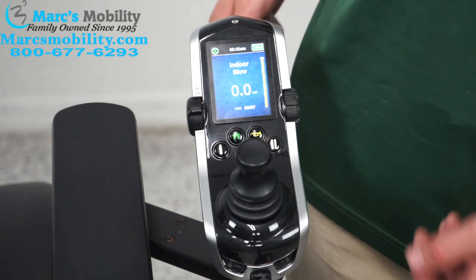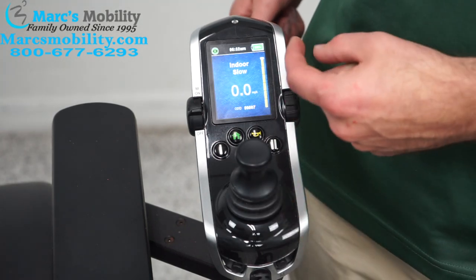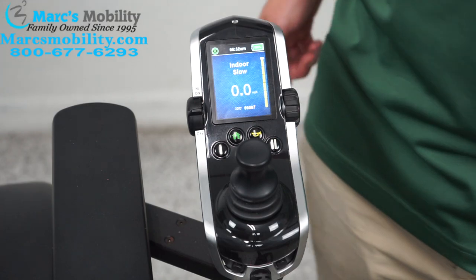In order to drive the chair, you push the joystick forward to go forward, back to go back, right to go right, and left to go left.